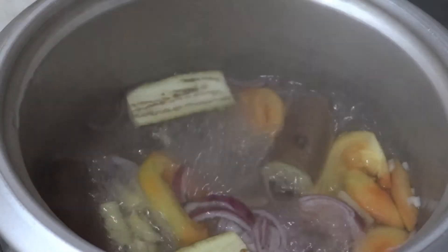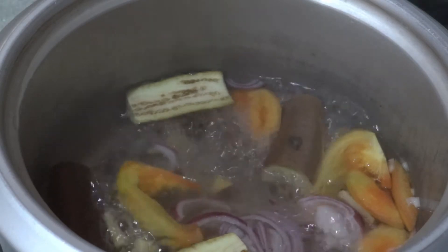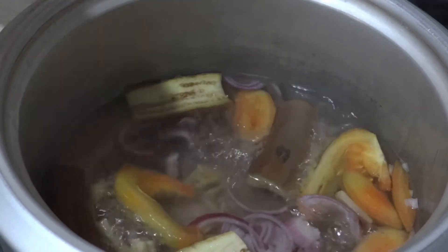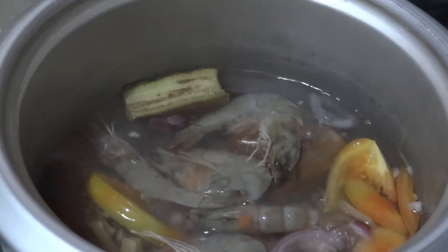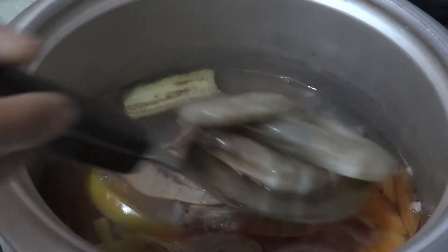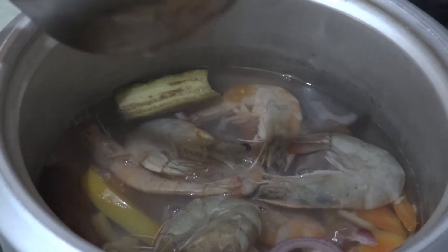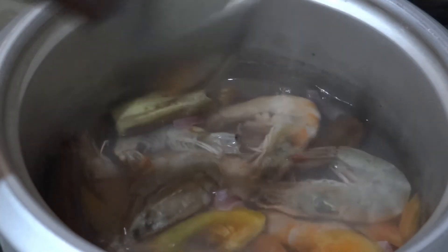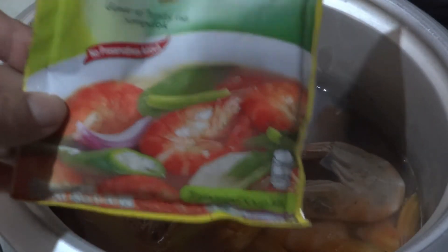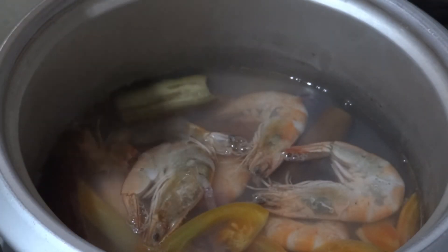After five minutes, we'll put in the remaining pieces of shrimp. And I have here my tamarind soup base — this is the Knorr Sinigang Sampalok mix, the original flavor. We'll add a little of that.